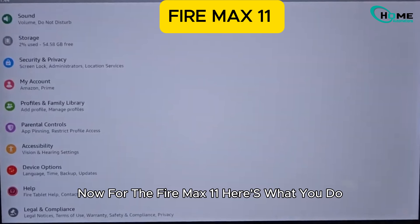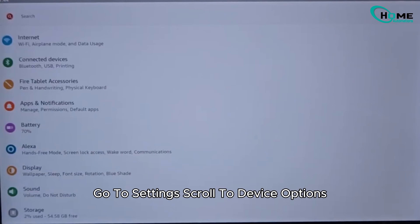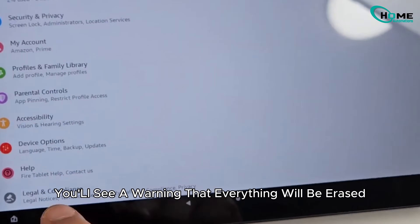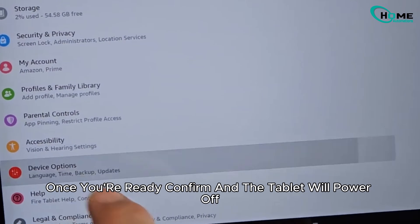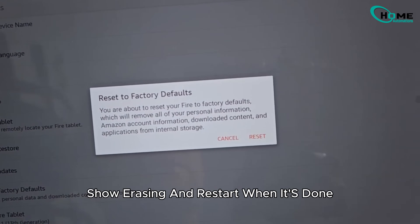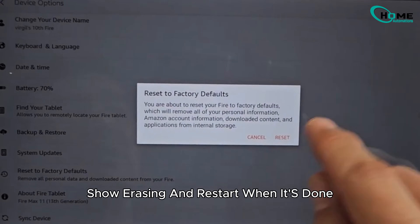Now, for the Fire Max 11, here's what you do. Go to Settings, scroll to Device Options, and tap Reset to Factory Defaults. You'll see a warning that everything will be erased. Once you're ready, confirm and the tablet will power off, show erasing, and restart when it's done. Easy.